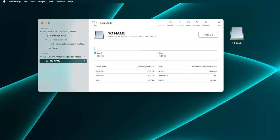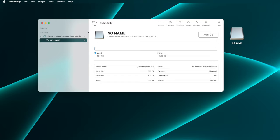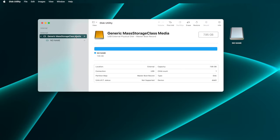Disk Utility had additional information to show in the internal category, so it expanded it again — I'll close it up again. Now, in the external list, you'll see that the volume named no name resides on a thing called Generic Mass Storage Class Media. That is the thing we need to format, so click on that in the list.